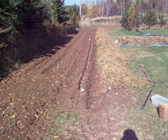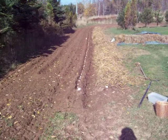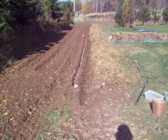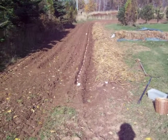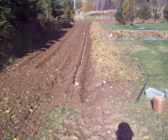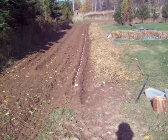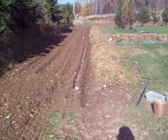I plant my garlic in the fall. Where that straw is, that's one row I already planted — probably 100 to 125 in there. In the second row where you see the garlic in the drill, there's 180 to 190 in that one. Then I'm going to fold that over and put straw on top of that one, and hopefully it'll all come up in the spring.